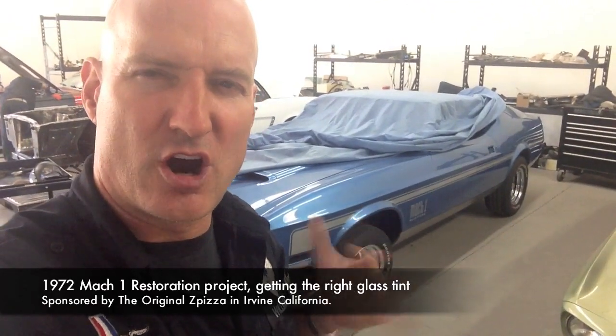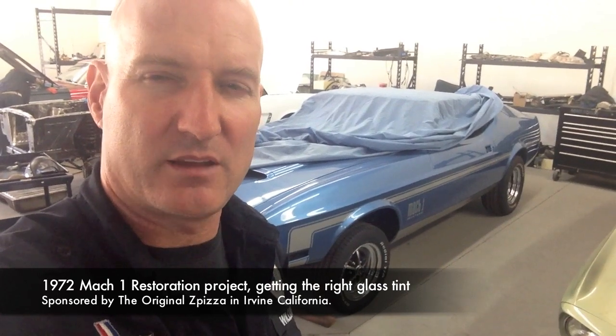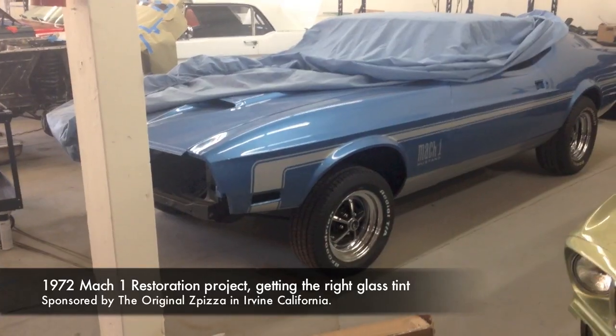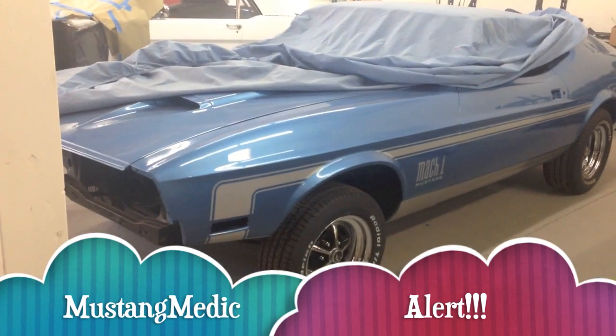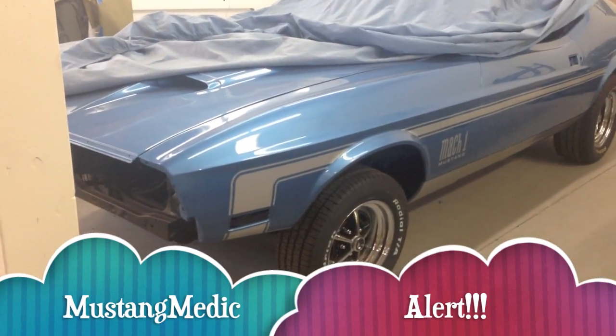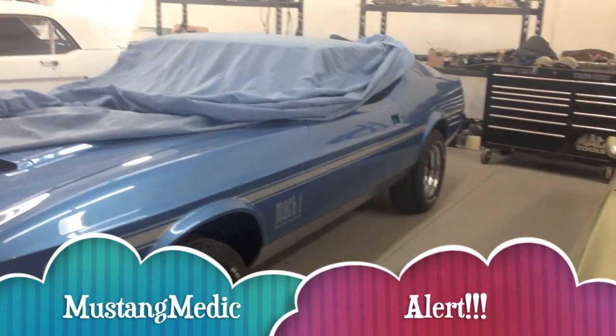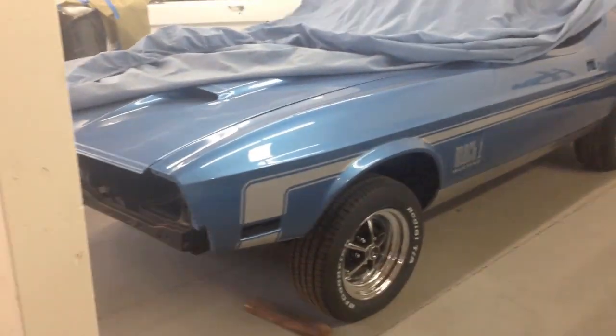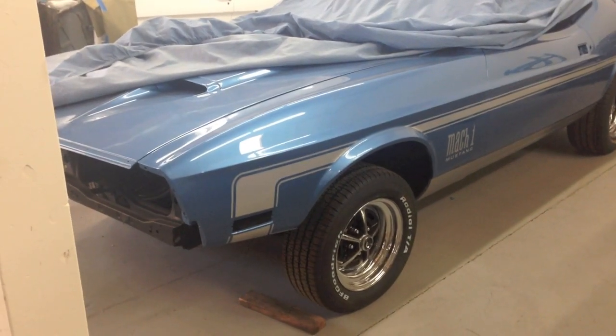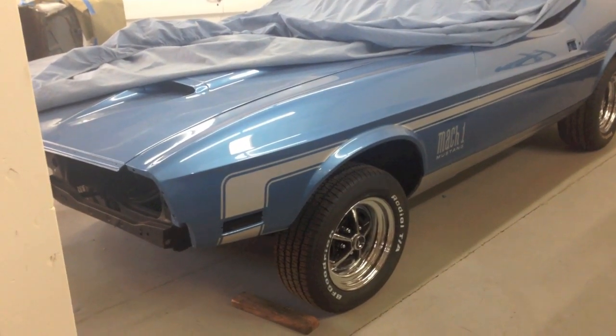All right, I'm just going to pan around the car and talk so you guys don't have to look at me. Most of it's under cover. So you see those Mustang Medic bubbles underneath? That is a Mustang Medic question. What that means is I want you guys — the collective Mustang Medics out there watching the videos — anybody that touches a car or cares about a Mustang is a Mustang Medic. You're not wearing our shirts, you're not working here, but you know what I mean.